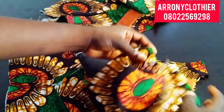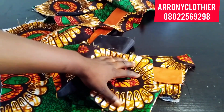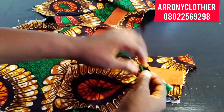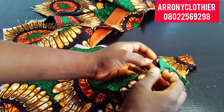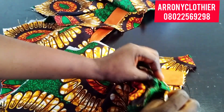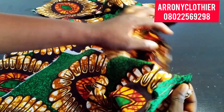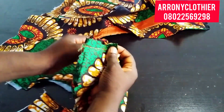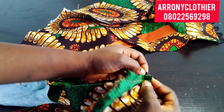I've also turned the neck of the back too, and this is what it looks like at the front. I'm left with my shoulder. I've left half an inch around the neck area such that it will be easy for me to join the shoulder.